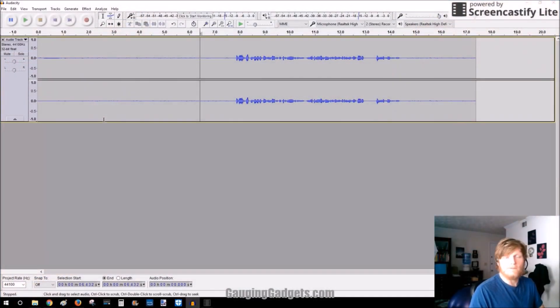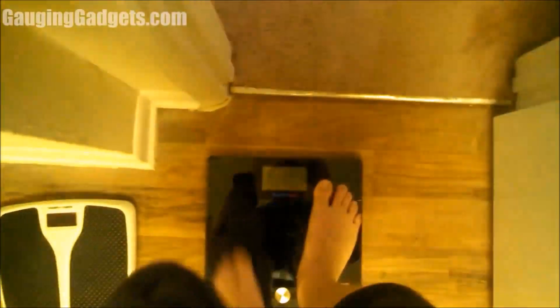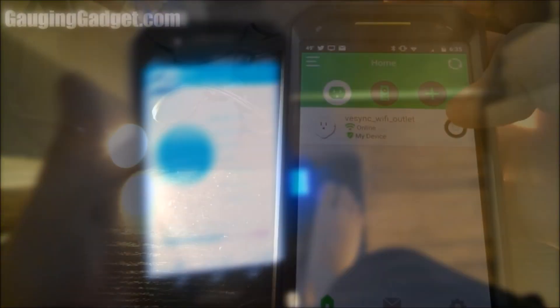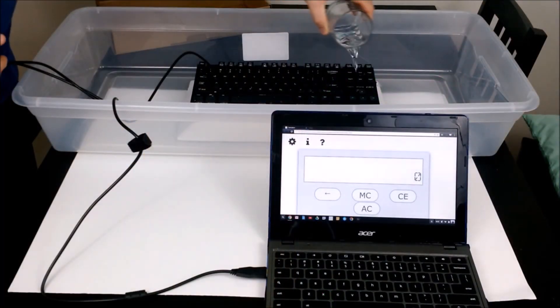So with that simple step, free software really made the audio sound a lot better and more professional. As you can see it still looks great with the TV.